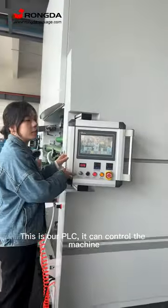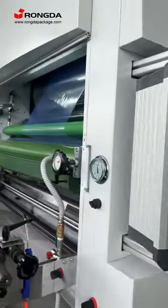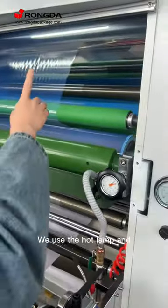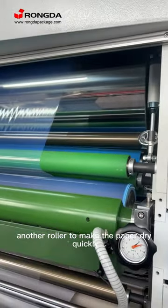This is our PLC — it can control the machine. We use the hot lamp and another roller to make the paper dry quickly.